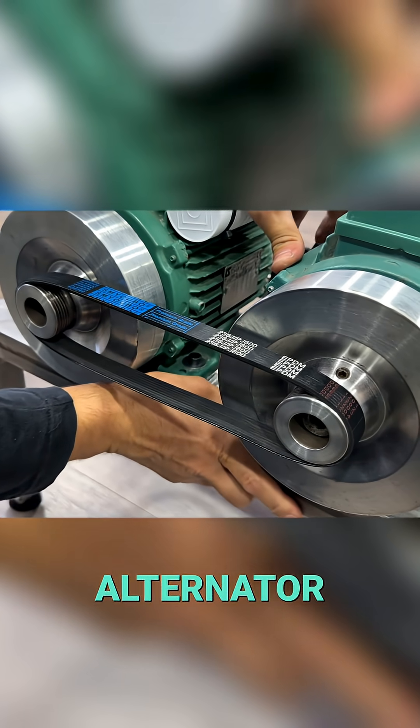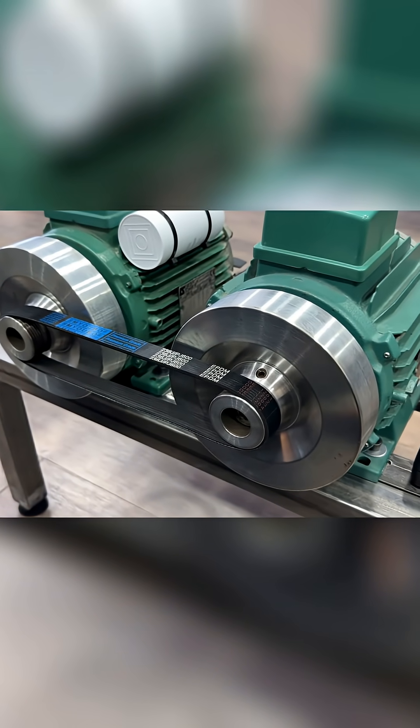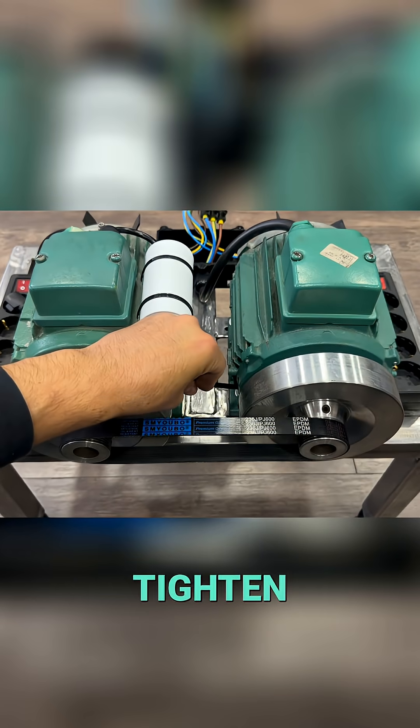We move the alternator to tension the drive belt, and we tighten the four bolts firmly.